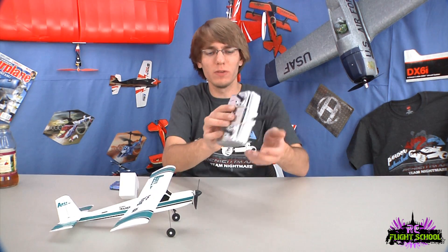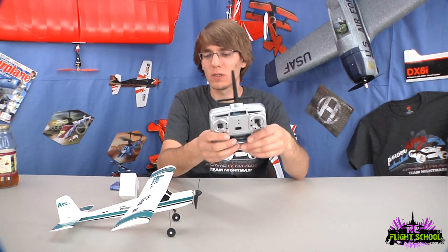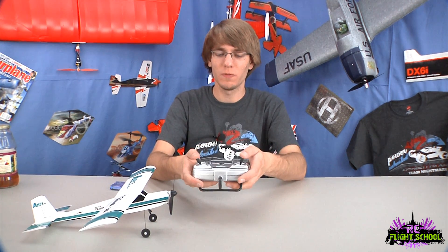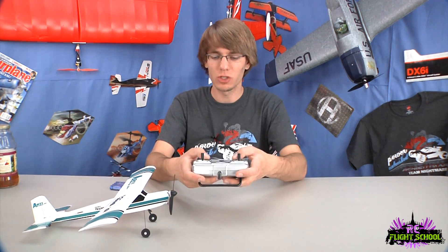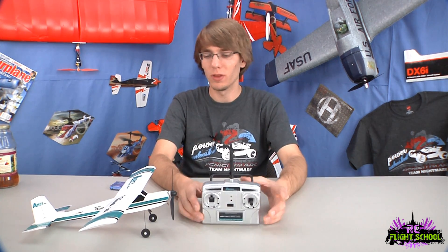The transmitter itself is also the charger — you charge on the side here. It's kind of nice; you don't have to worry about bringing a separate charger for such a small battery. It works out well with these small micros because they don't need a whole lot of power. It is 2.4 gigahertz and four channel. You've got two axes on each stick and digital trims to go with it, plus an on/off switch and indicators showing when it's charging.